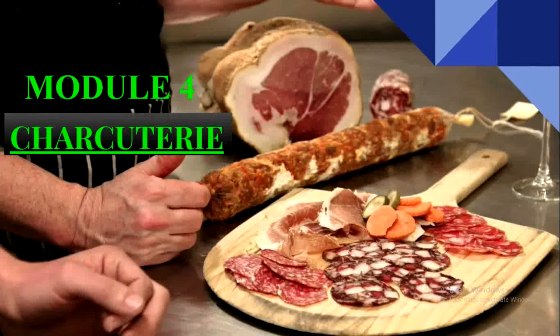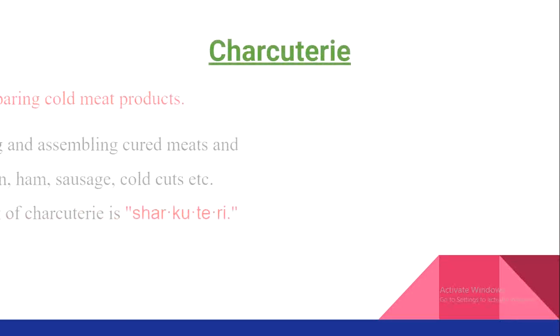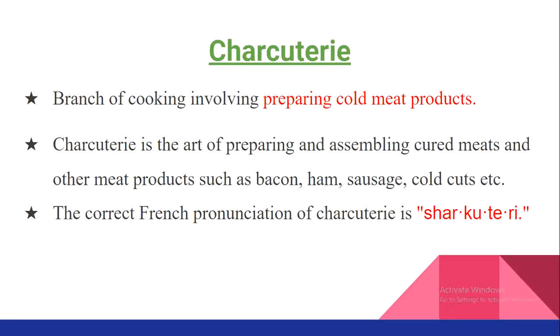Module 4: Charcuterie. Charcuterie is basically a branch of cooking which involves preparing cold meat products. In olden days, it was believed that charcuterie is a section which deals with cooked pork products. But nowadays, charcuterie deals with all kinds of cold meat products — that is, all kinds of cured and preserved meats.